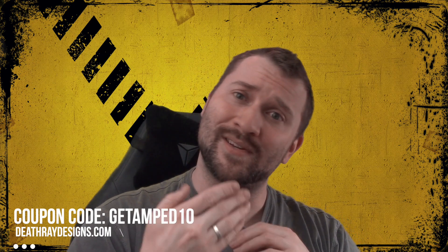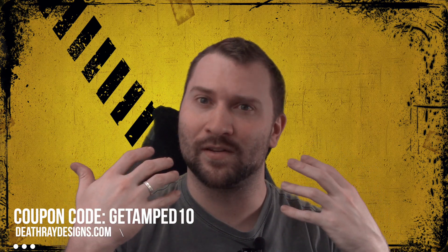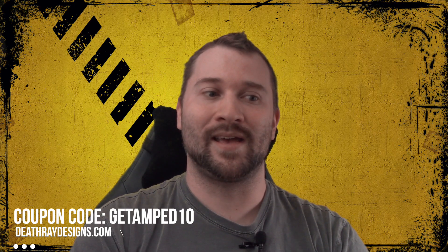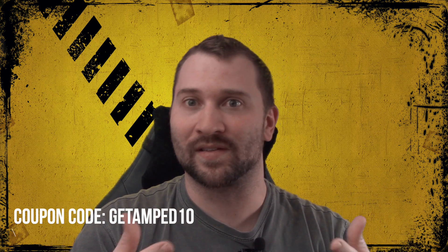If you'd like to help support the channel, I encourage you to check out deathredesigns.com — coupon code 'GETAMPED10' will save you 10%, and a portion of that will come back to me in the form of a bonus check, which will allow me to continue to produce videos like this, continue to stream, and ultimately allow me to pick up more models, more paints, more tools, and things like that.